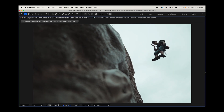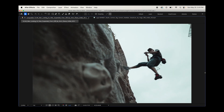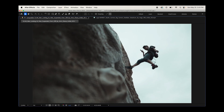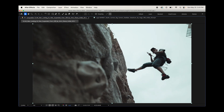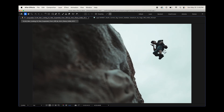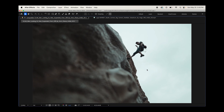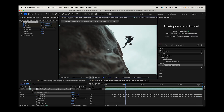Just like that, we have removed the wire from the shot and he looks like he's pretty much floating. There's a little distortion on the rock, and you can do some cleanup on that by recompositing some of the rock over that area where you see distortion. That's the simplest way you can remove those wires very quickly in After Effects. Now before we finish, I want to show one example where you actually have to use a clean plate instead of this displacement technique.